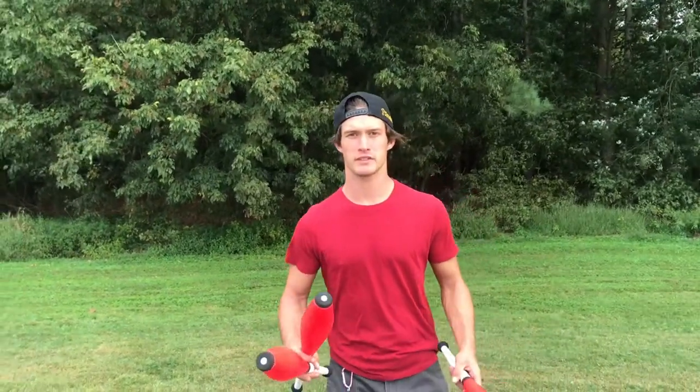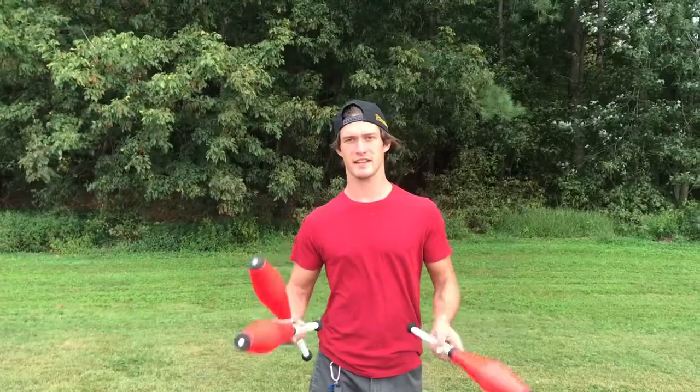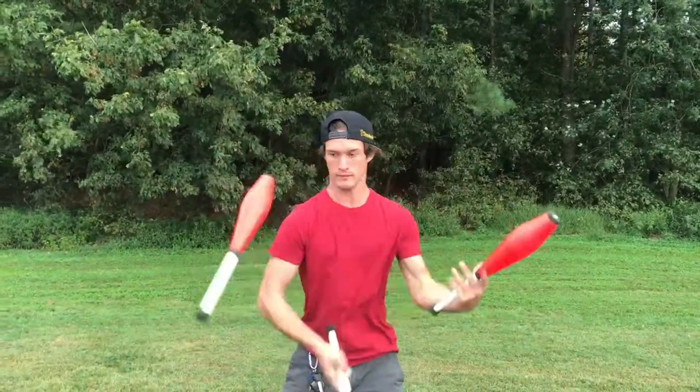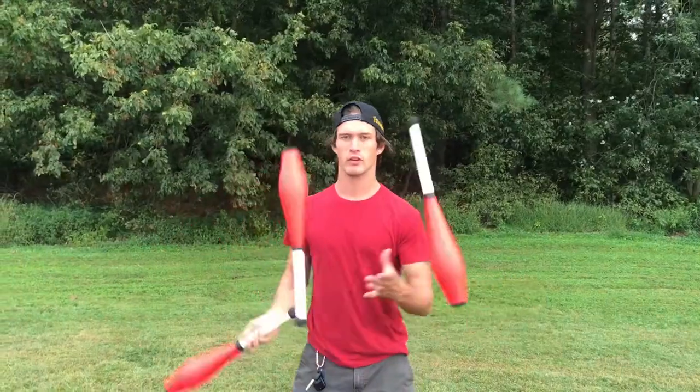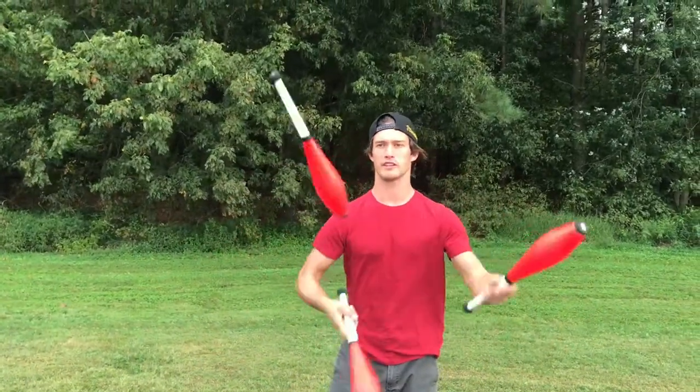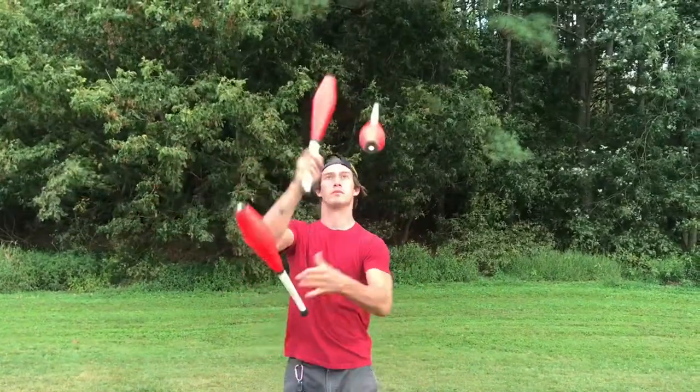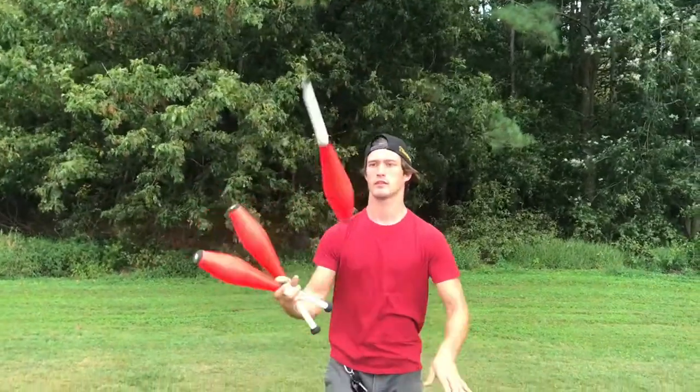I hope you got value out of this video. If you did, hit the like and subscribe button. If you enjoy these tutorial videos, comment what you want to see next — we can either do chops or the flourish. Comment what you want to see and I'll do that in the next video. Thanks for watching!